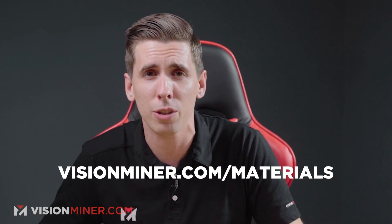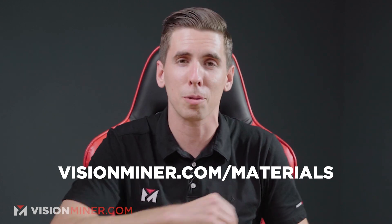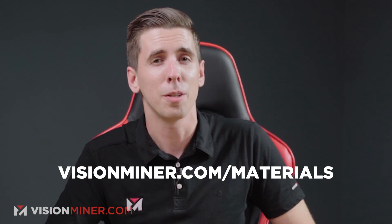Why do you want to buy from us? Simple. You get 3% back on every dollar you spend, which can be used towards nozzles, spools, glue, machines, accessories, more filament — anything you want. Plus we're always on the phone to help you when you need it. We've got everything from machines to nozzles to filament and everything you need for high temp 3D printing. Click that link in the description below: visionminer.com/materials.